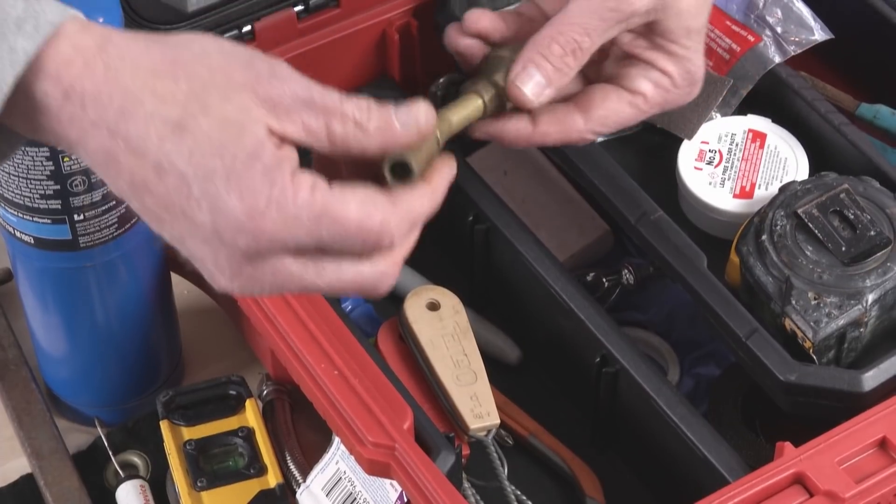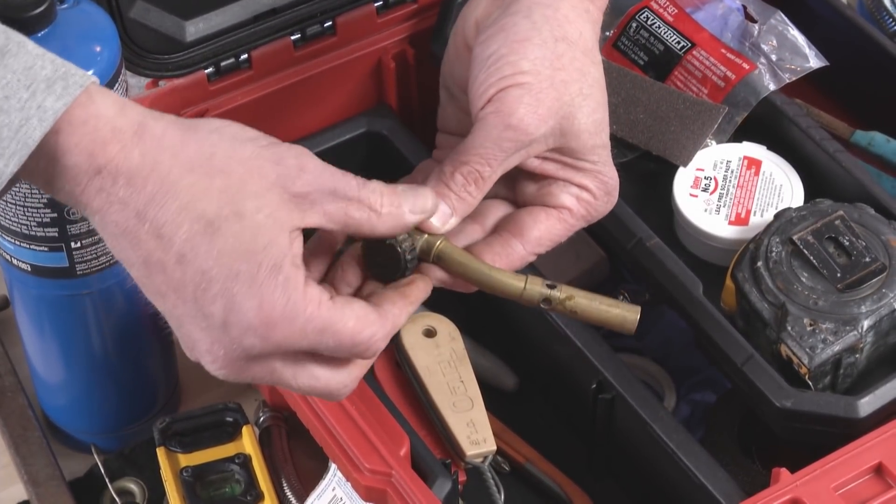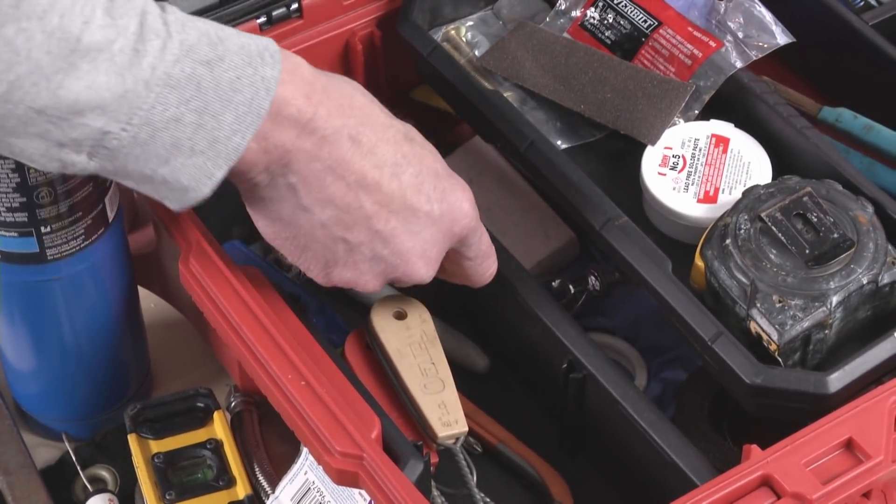Here's a spare torch. This is the one I used before, and having to use a striker to light it is just a huge pain. It's not good.